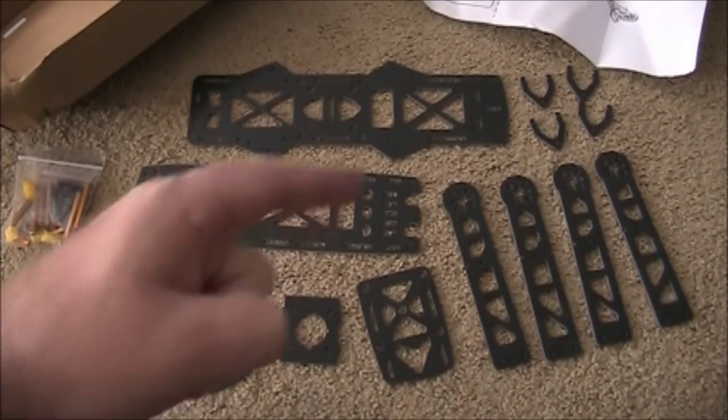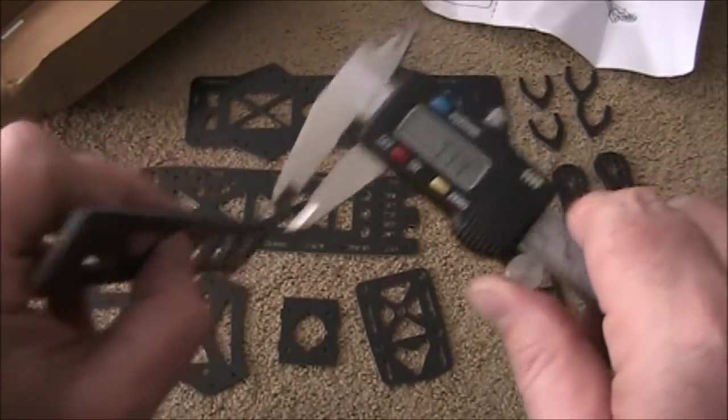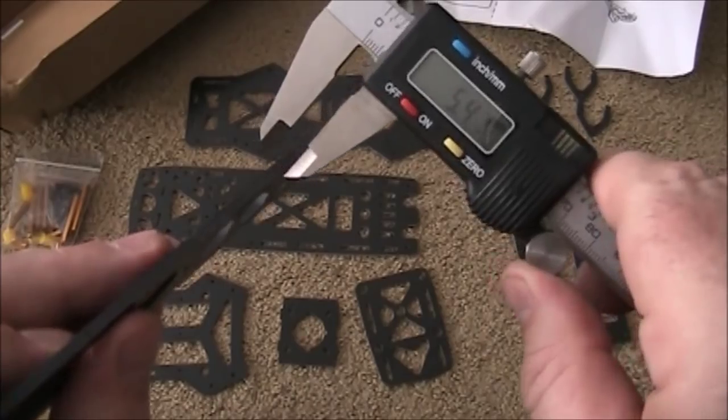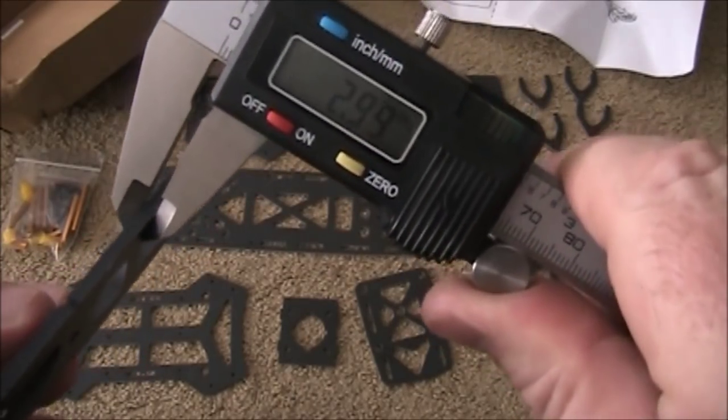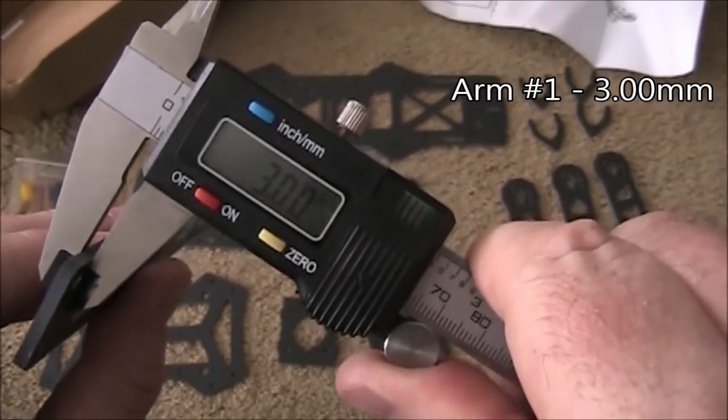It also has the FPV camera mount and the legs. One of the biggest things I've been wondering about is how thick these arms are. Let's go ahead and measure this — 3 millimeters. And it's 3 millimeters down here too. Spot on.